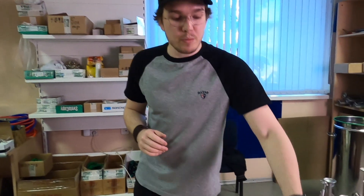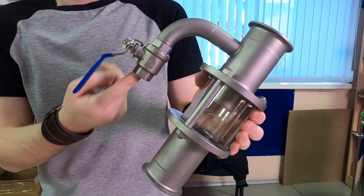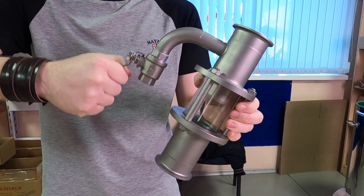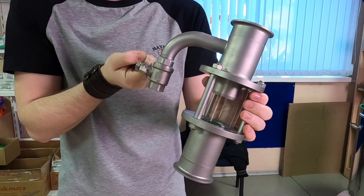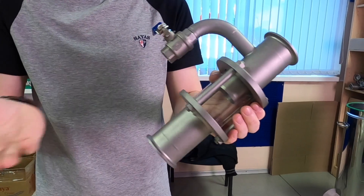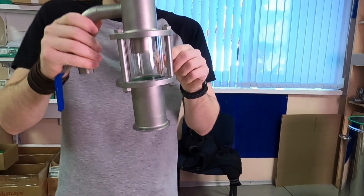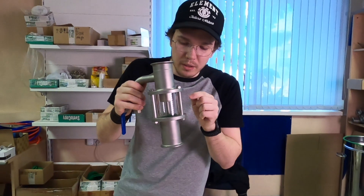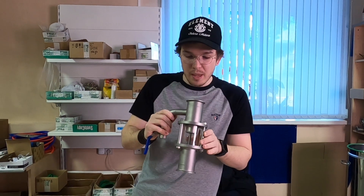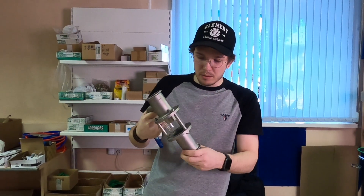So those were the liquid management units. We also make vapor management units. For example, this one has a side glass as well. Here we have a ball valve on the one and a half inch, and you are able to regulate the needed amount of vapor to your condenser. You need to put a reducer, and that's pretty much it — very simple connection. You are able to see what's going on in your column by looking at this side glass. We can also make it without a side glass on request — no problem, and it will be cheaper.